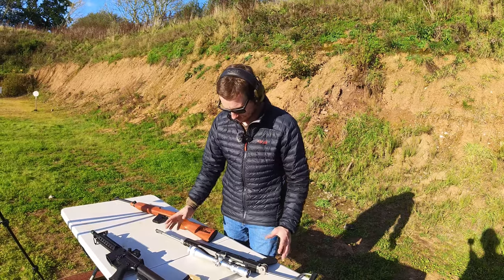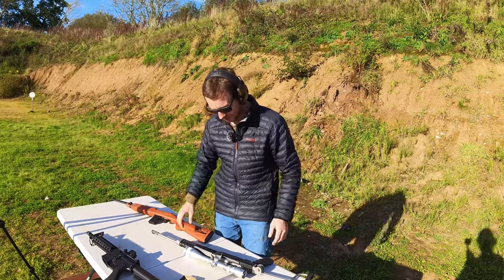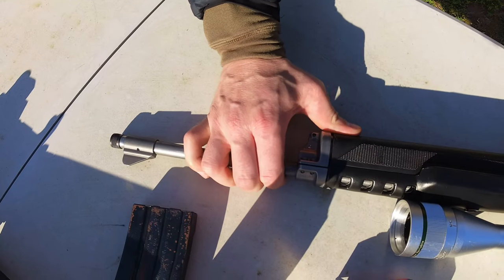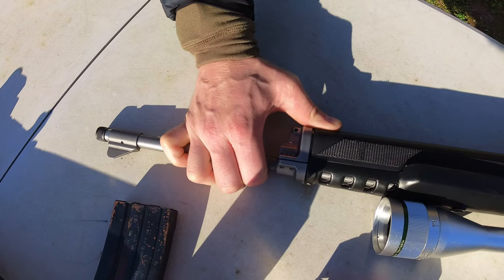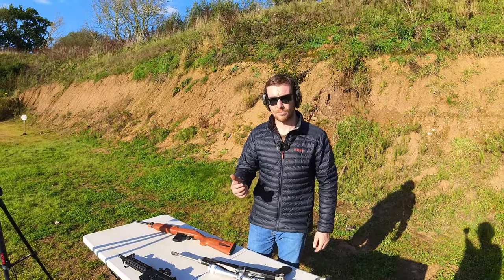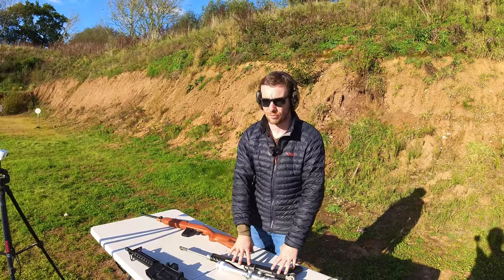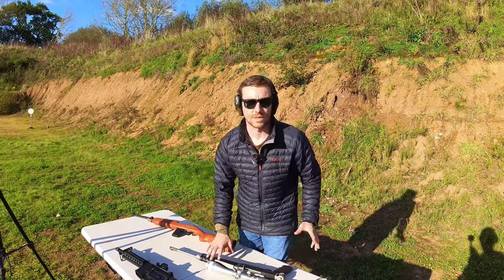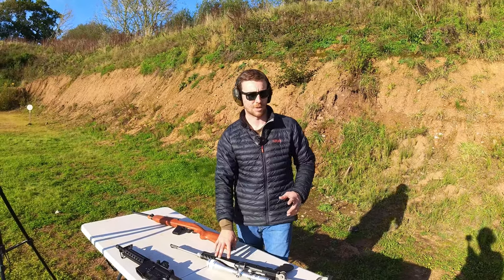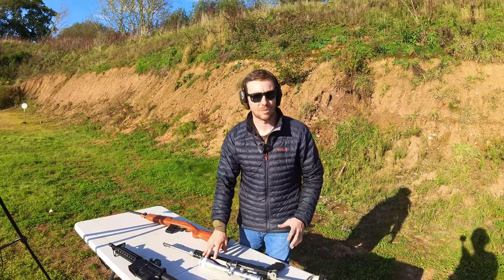I wouldn't take a semi-automatic really to hunt — I'd rather a bolt action. But if you come in here, I did notice the barrel moves quite a lot, and I think that is probably where people are coming from when they go on about putting it into a wooden stock. It was improved in 2003, and more fool me, I obviously bought a pre-2003 model, which does bring up a positive point about the Ruger Mini 14: because some of them are said to be a little subpar, you can actually pick them up quite cheap.